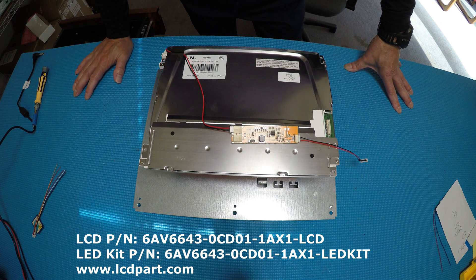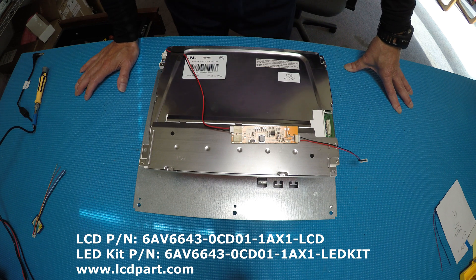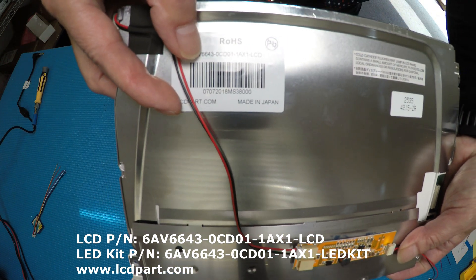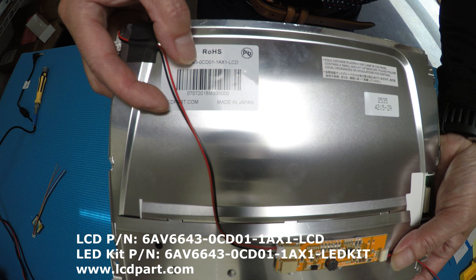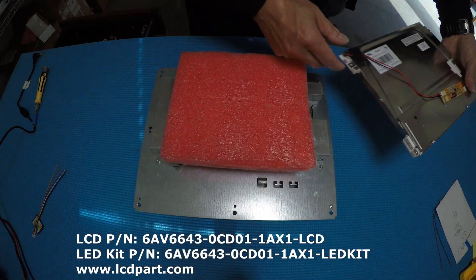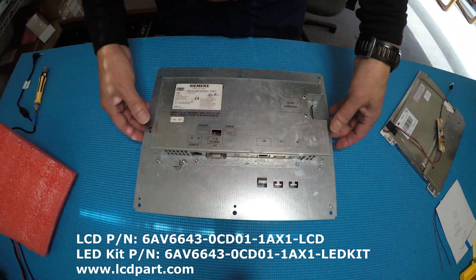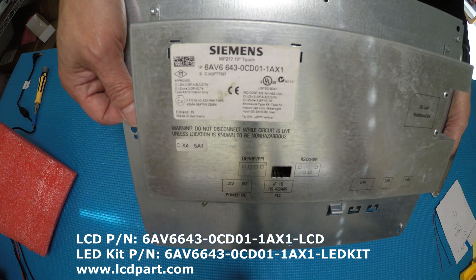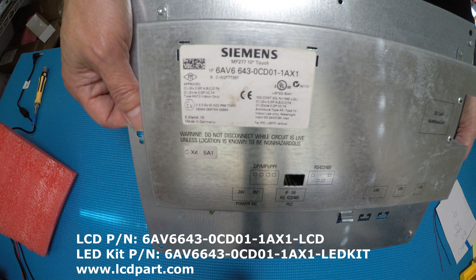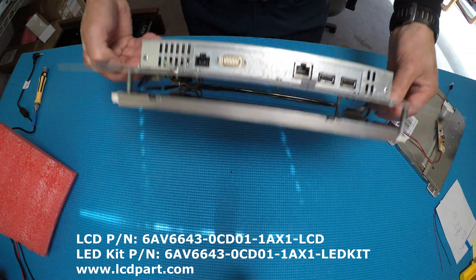Hello, in this video I'd like to show you how to replace a direct replacement LCD screen on this Siemens 10.4 inch multi panel. Our replacement screen part number is 6AV643-0CD01-1AX LCD. This is a direct replacement including the drivers and wire adapter. The original part number on the HMI is 6AV6643-OCD01-1AX1, it's a 10.4 inch. The front bezel was missing when I purchased it.